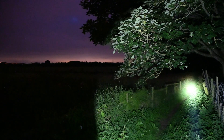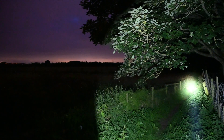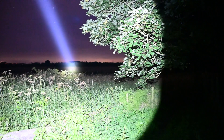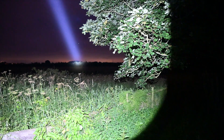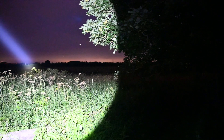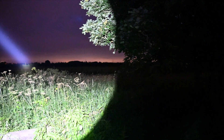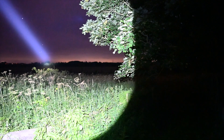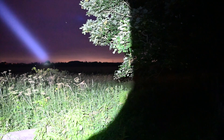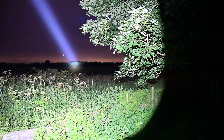But to be honest, that's not this torch's party piece. When you give that tail switch a full whack, you get a lightsaber. That tree over there, illuminated now, and that bush with the telegraph pole behind it is 330 yards. The tree behind it — I couldn't get a range on because it was so far away the range finder wouldn't work over the top of that bush. But as you can see, you've got more than enough illumination. This thing is supposed to do 1000 metres — I believe it. I've tested it at half a mile and it works.